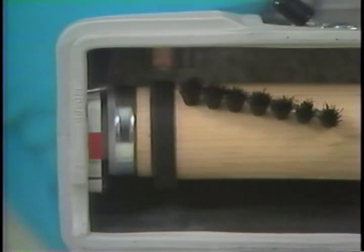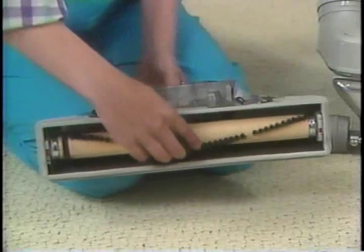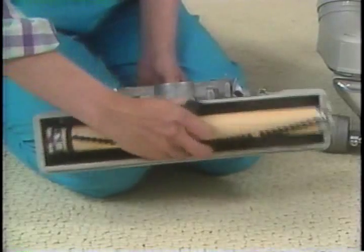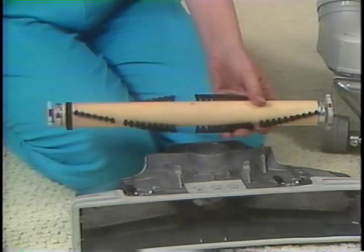Before removing the brush roll, note the color on the ends. Lift out the belt and the brush roll. Slide off the old belt and replace it with a new one.